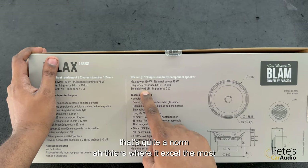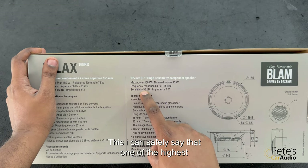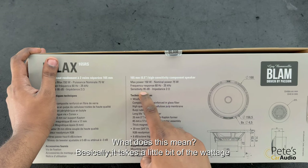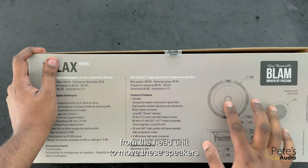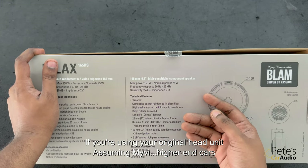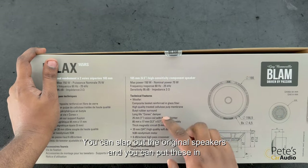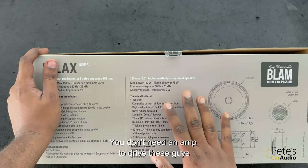This is where it excels the most — how sensitive are these? It's about 95 dB. I can safely say that is one of the highest in the range of any speakers. What this means is it takes very little wattage from the head unit to actually move these speakers. So even if you're using your original head unit — whether you're using a Myvi or a high-end car like a Nissan, Toyota, or even a Mercedes — you can slap out your original speakers, put these in, and you don't need an amp to actually drive them.